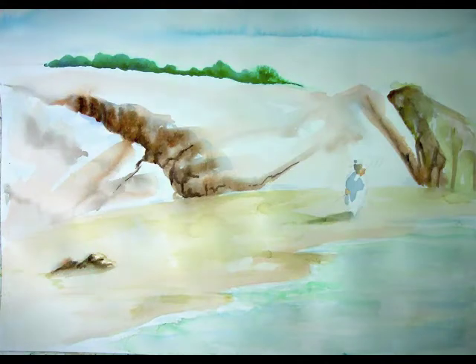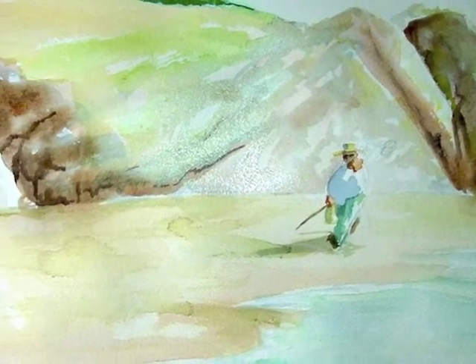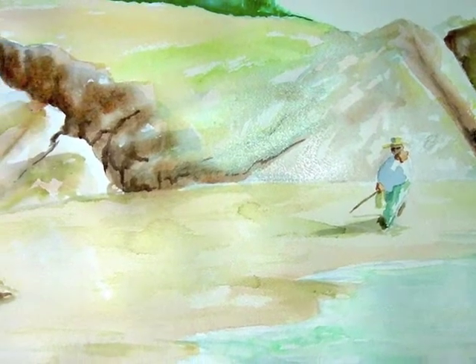I put in one layer of color for the sky — sometimes I add a second layer, but in this painting I only used one — and I began to work on the figure walking on the beach.